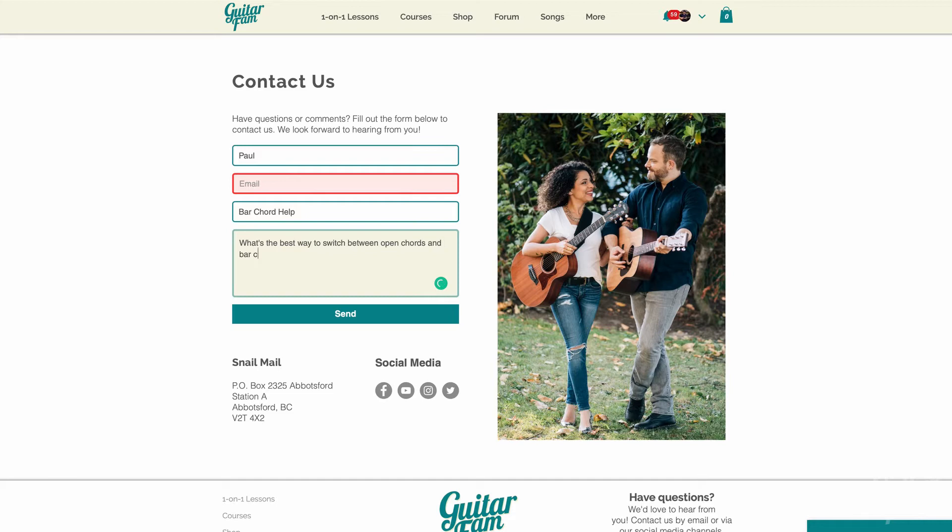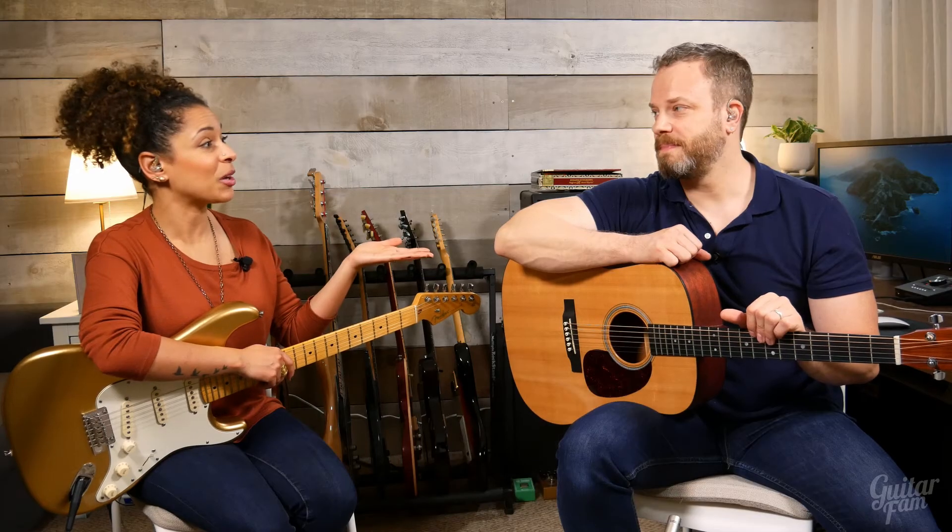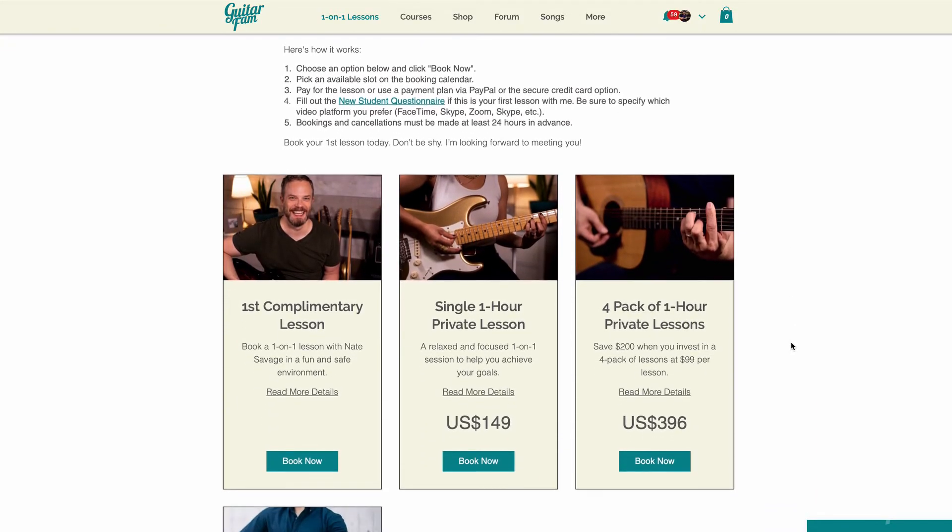You can reach out to us through email support, our GuitarFam forum, student video reviews, or private one-on-one lessons. That's right — if you need help overcoming this giant once and for all, just go to GuitarFam.com and book a personal, private, one-on-one video lesson with me.